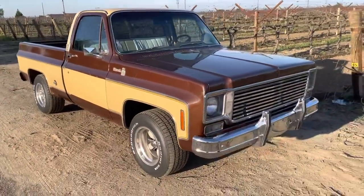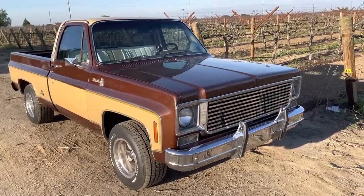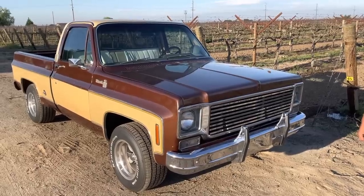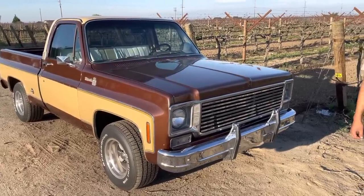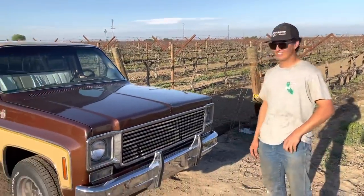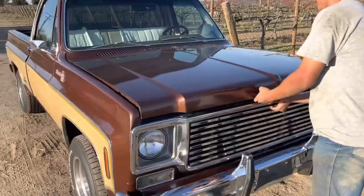Check it out — it's got the tubular grill, which was really popular back in the day. A lot of guys will say you've got to put the stock grill on there, but the nostalgia in me says that just looks right. I really like this grill — it's really super cool. Pop the hood, man, and let's check out what's under there.